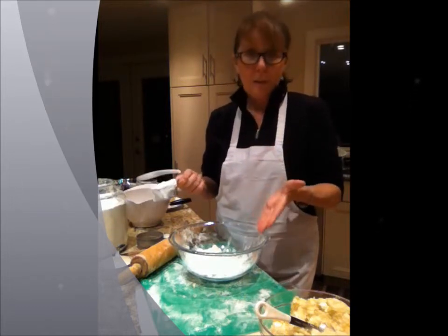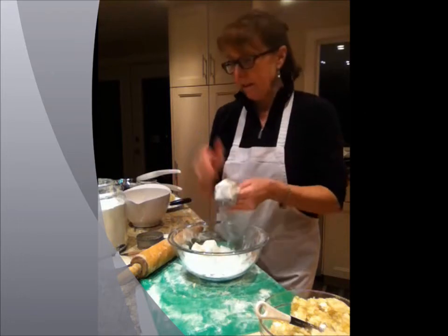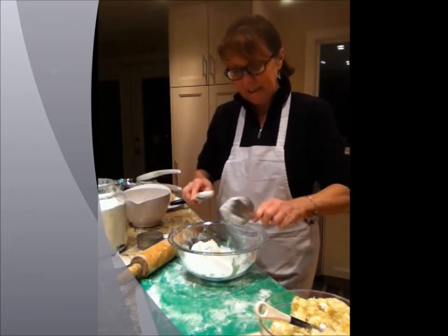In the bowl, this is the dough: three quarters of a cup of flour and half a cup of sour cream. Now this is full fat sour cream — don't skimp out, don't use the low fat, because it just doesn't taste that good.